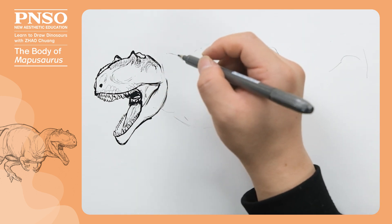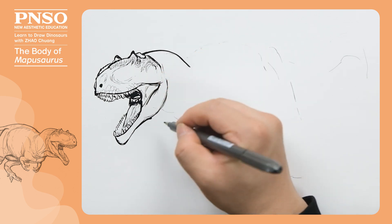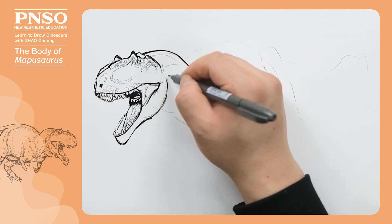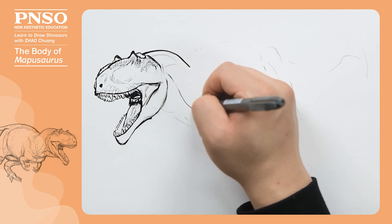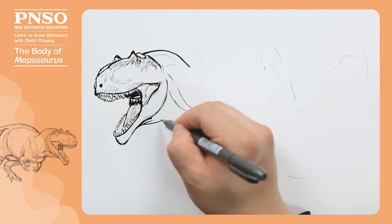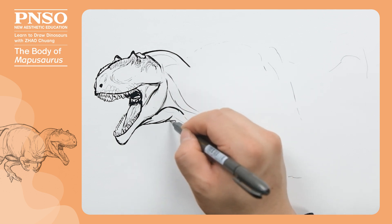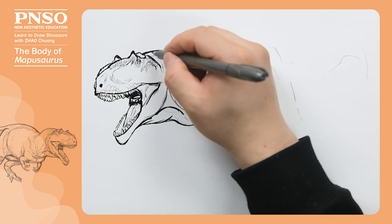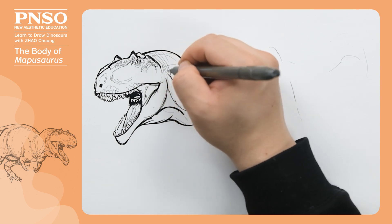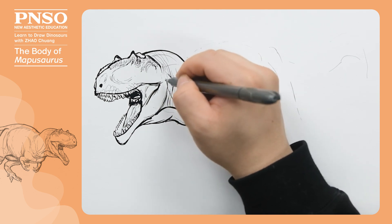On its neck, let's draw several groups of muscles. Draw its throat below the neck. At the root of the neck, we can draw some folds. And don't forget to draw its ear.